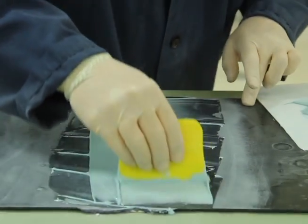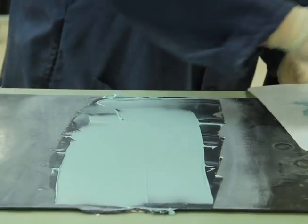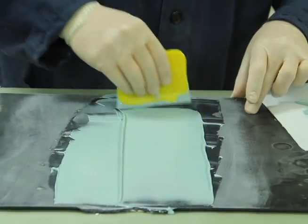Then, after the product is applied, go ahead and rough shape it. Apply it to what you would as it would be for regular body form.